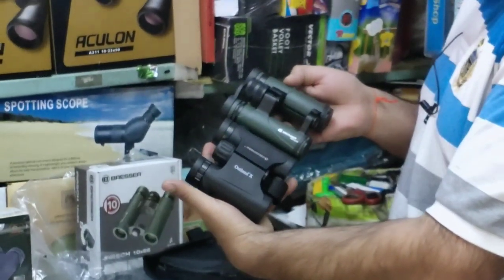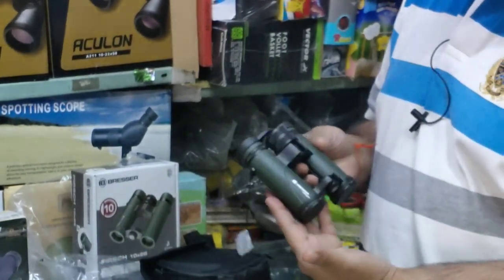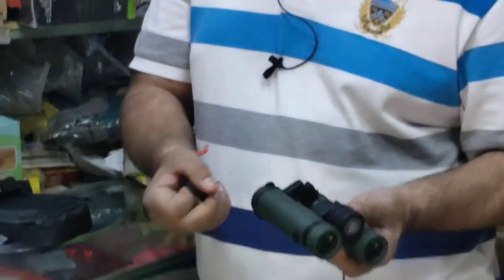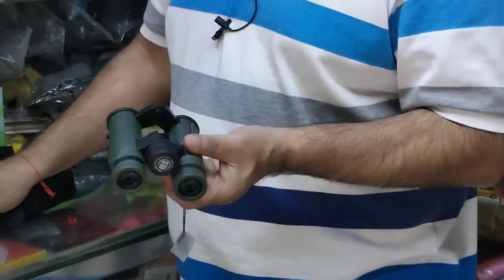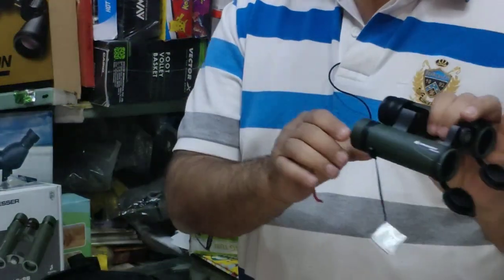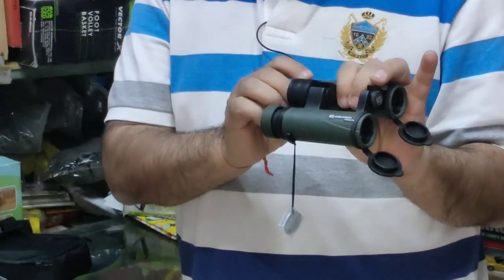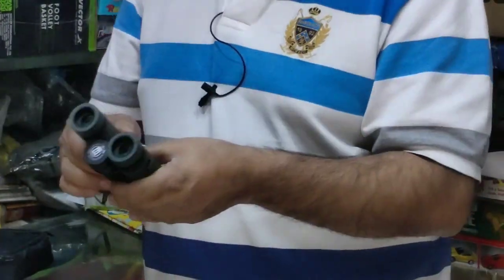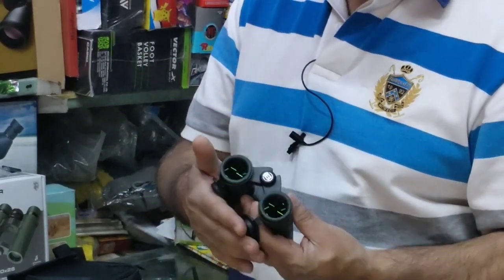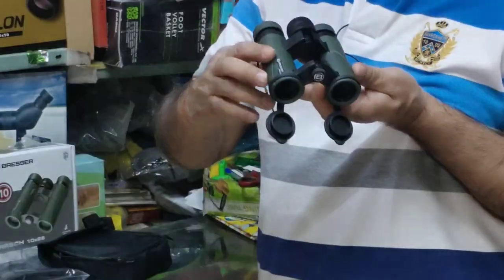The second binocular has a slightly different length from the top, and it is green in color. It has dust caps on both sides. It features an open hinge design where you can see the fingers. It has a little more eye relief with two clicks. It is fully multi-coated with a polycarbonate body and good branding. It is from a German company.